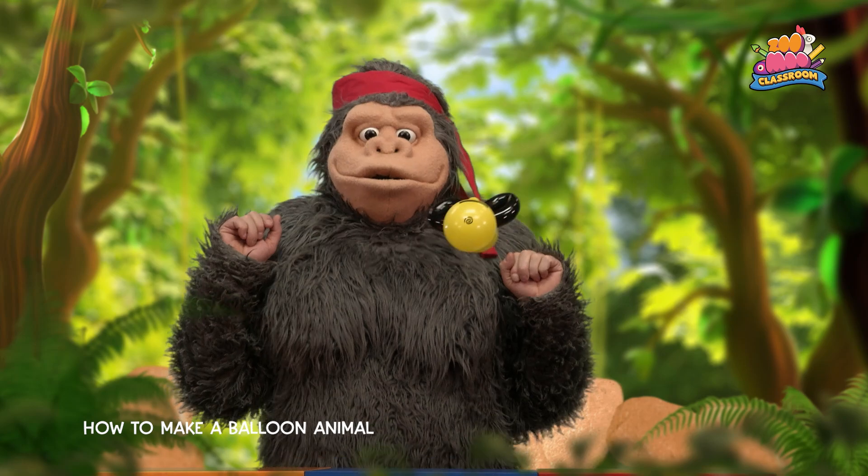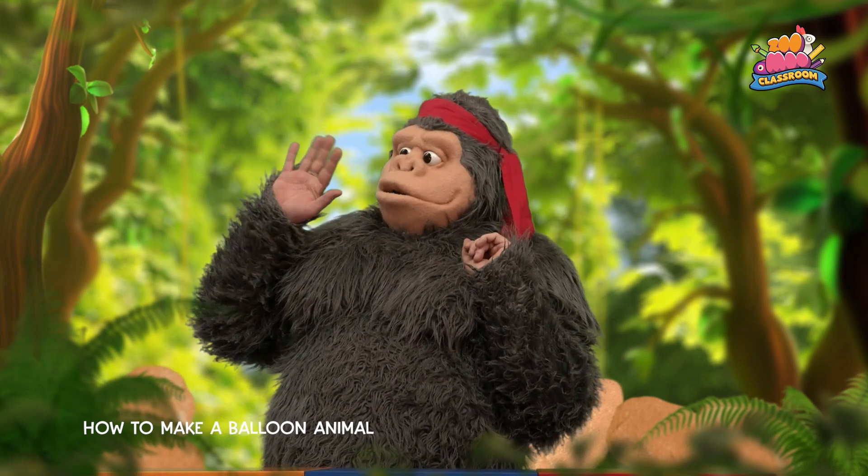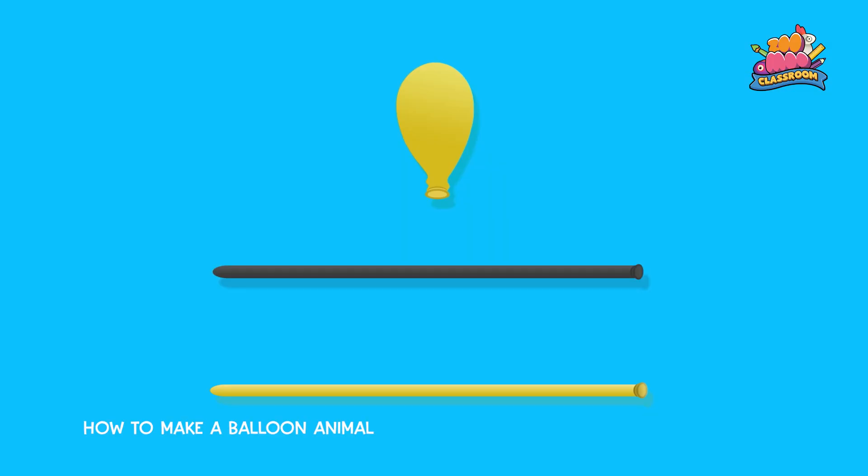It's a bee. So here's what you'll need. Fill one small yellow balloon with just enough air to create a round ball, then tie the knot close to the end, leaving the neck of the balloon to work with.